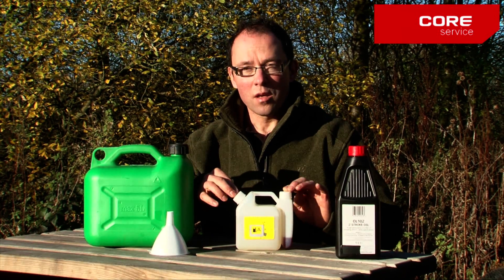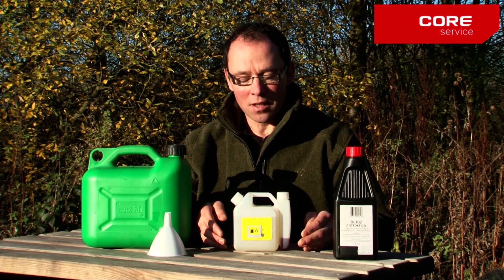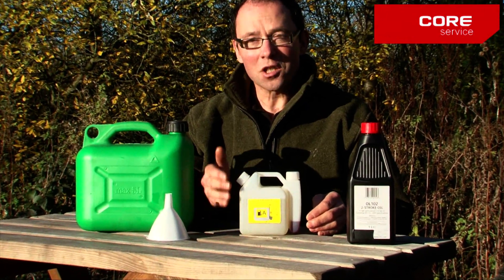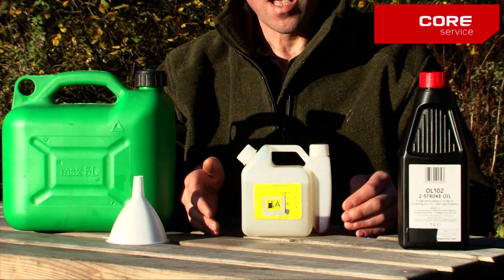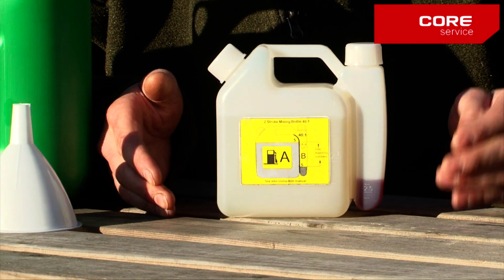With your machine you were given a mixing bottle and it should look like this. Here's a mixing bottle that I've added unleaded petrol to the large chamber on the left and two-stroke oil to the small chamber on the right.